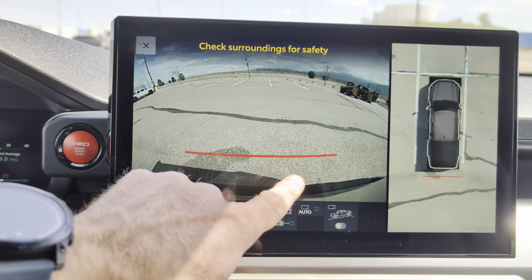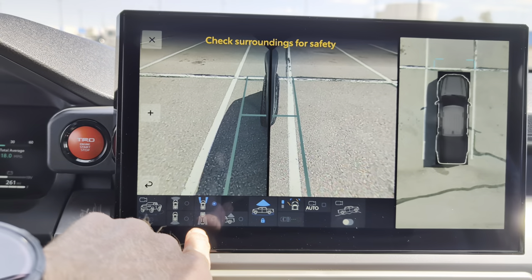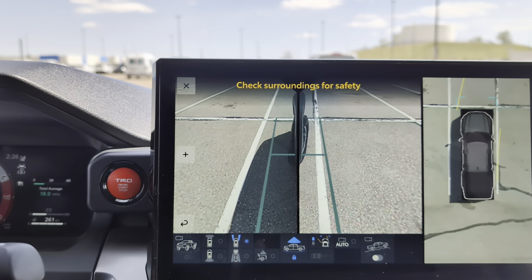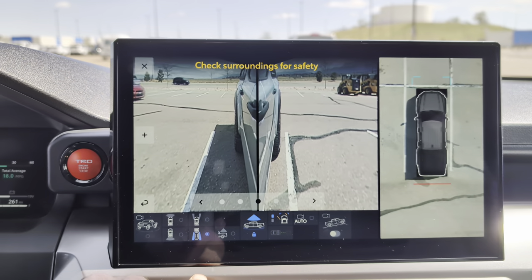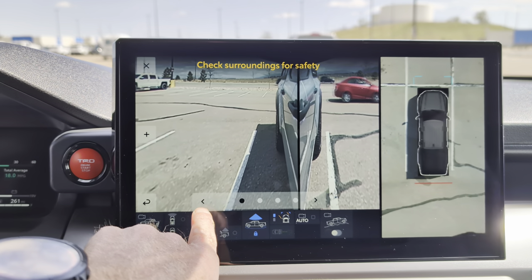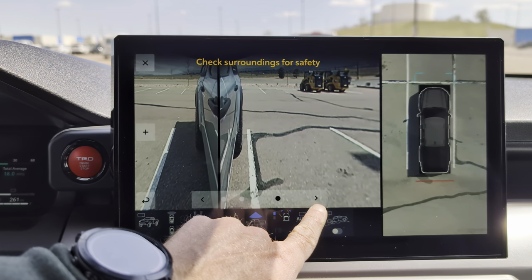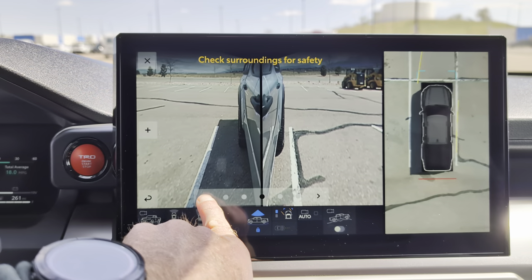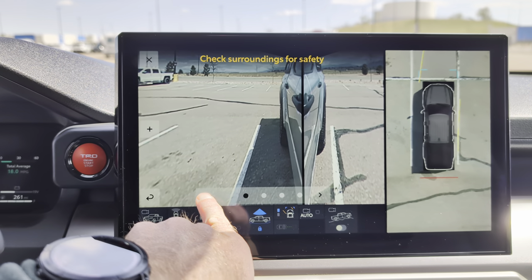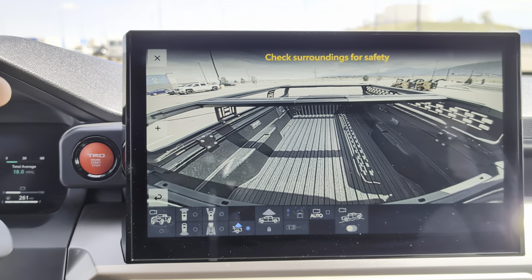I can look at just the rear camera and what's right behind me. I can get my side view cameras, and in that view when I turn my tires you can also see what direction they're pointed and where they're headed. Then you've got the back tires with a couple of different options to look one direction or the other — you can look a little further out, kind of like blind spot monitor cams. I've also got my bed cam, which shows me what's in my bed.